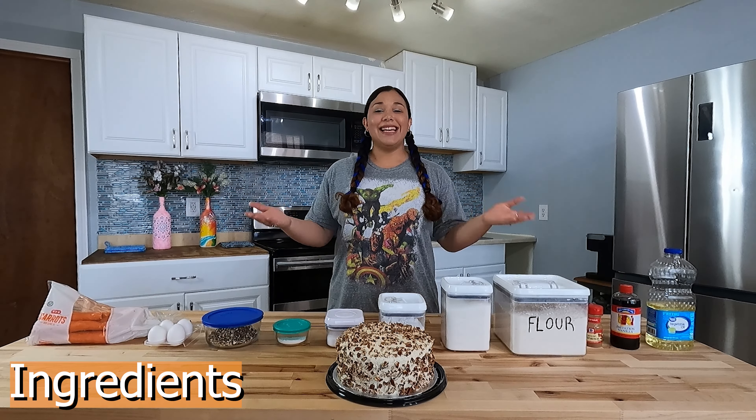vanilla extract, cinnamon, flour, sugar, baking soda, salt, baking powder, your choice of nuts, eggs, and carrots.